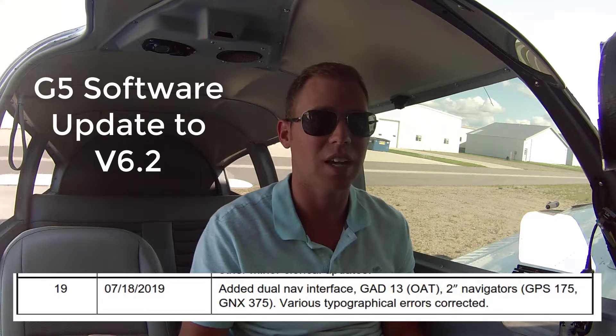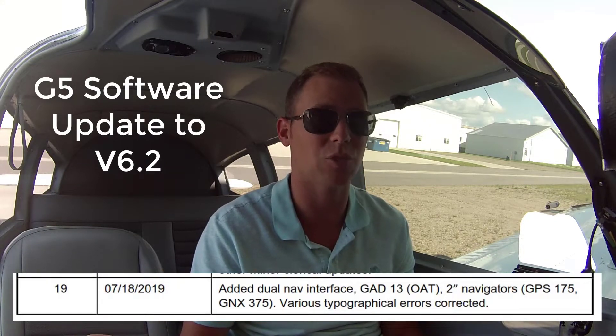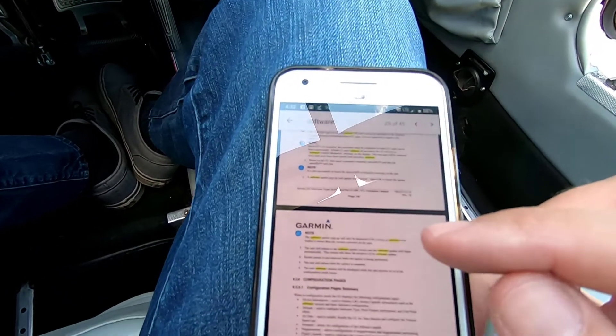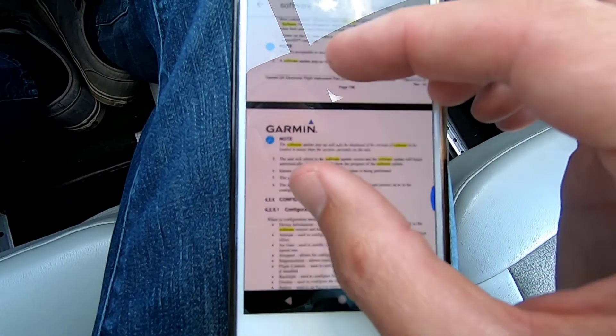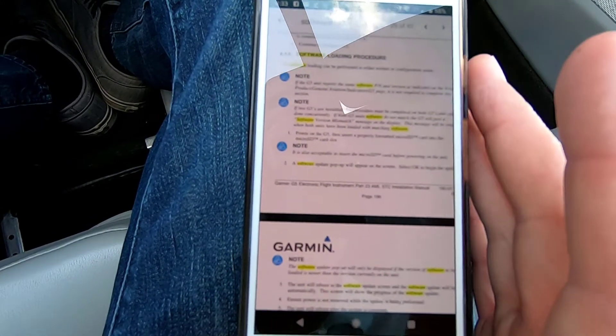It is STC. It says that as I am the owner, I can actually do the update — at least that's the way I interpret it. I went on Garmin's website and downloaded the newest revision, revision 19 of the software manual, which is on my phone here. On section 6.35...